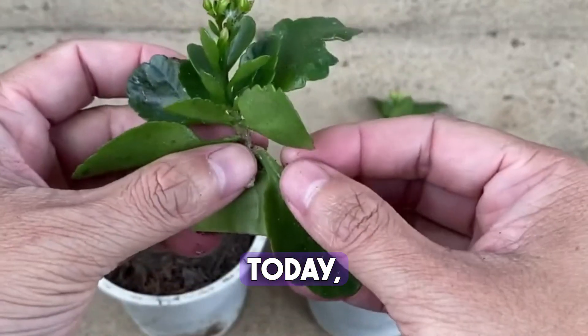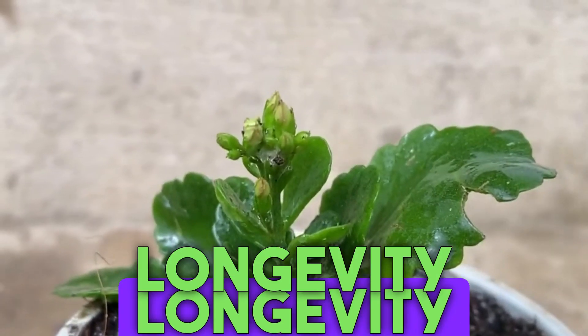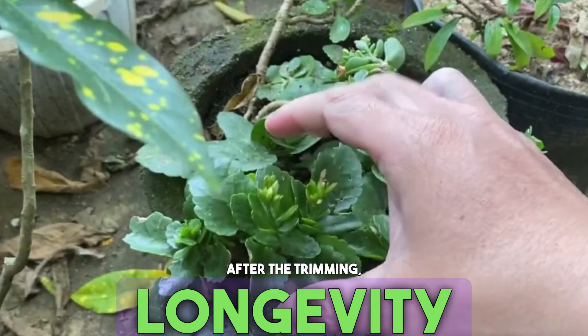Today we'll discuss several ways to propagate them, to save you from spending money buying more longevity flowers, and how to turn one pot into many. First, we'll trim some of the roots off the longevity flowers.